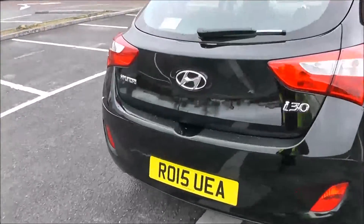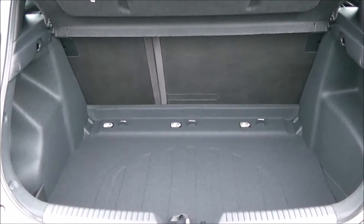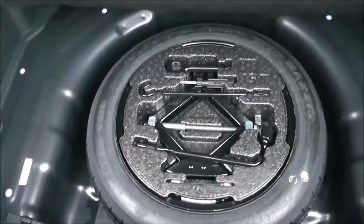I'm going to go inside now, starting with the boot. You've got a decent sized boot space there with a 60-40 rear seat split, in the eventuality you need to pop a seat down to accommodate some extra luggage. There's access to the interior on the left-hand side and a spare tyre underneath.